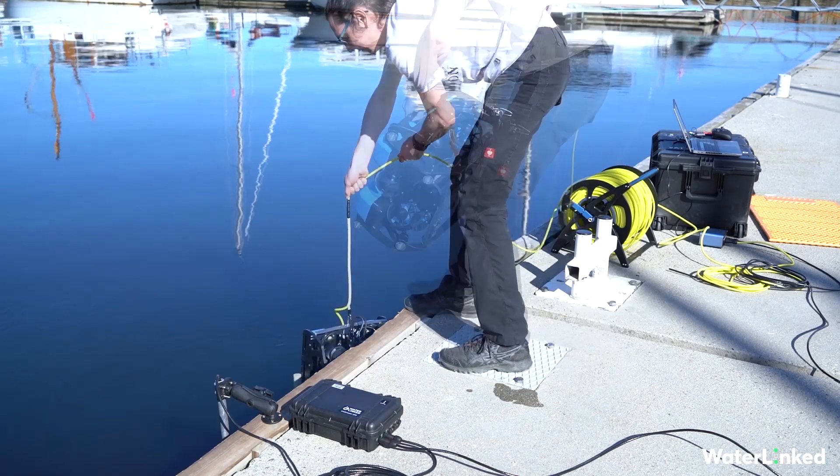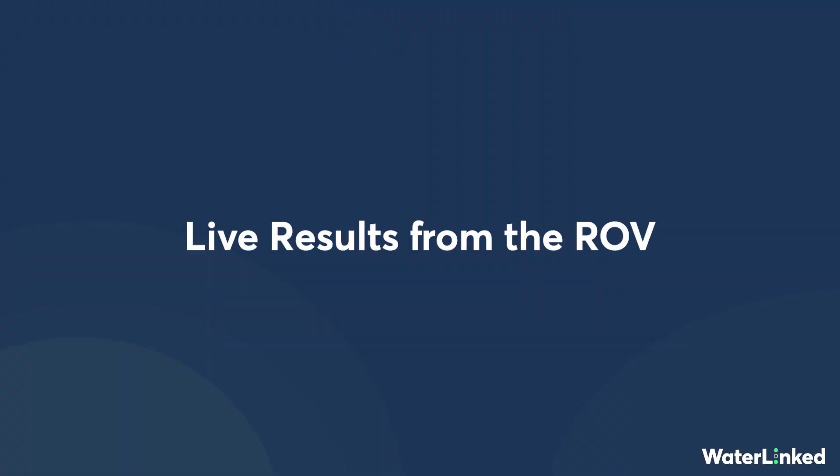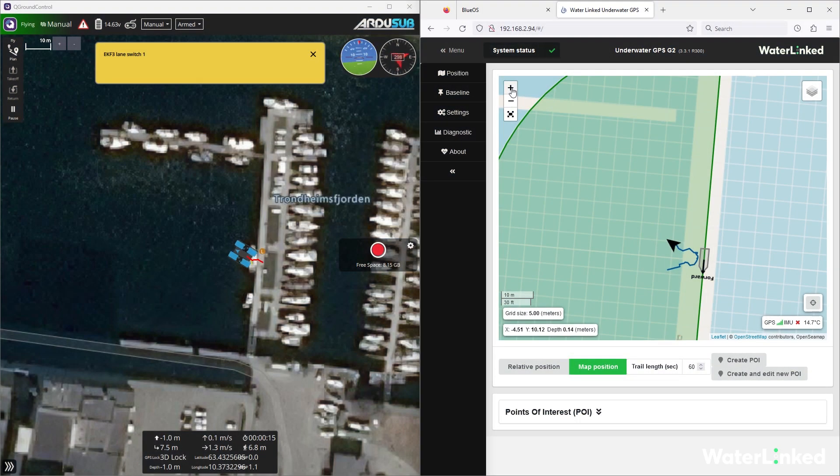Once you have GPS lock, this will change to 3D lock. After you have made the typical pre-launch checks for the ROV, you can launch the ROV into the water. Straight away we see the UGPS has picked up the A1 locator on the ROV, and we can now track the ROV as it moves away from the jetty.